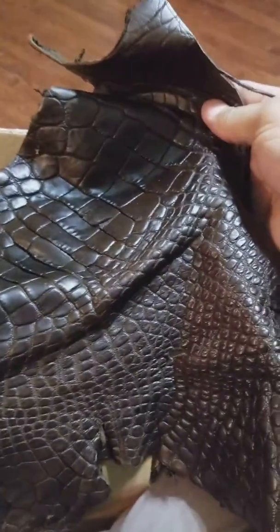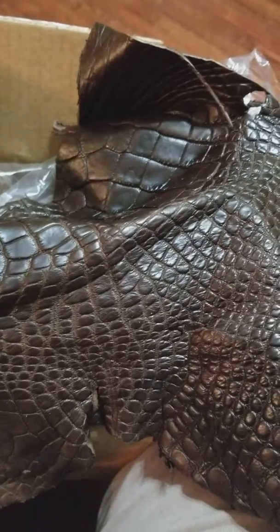Oh, look at that — gorgeous. So pleased with my order with them.